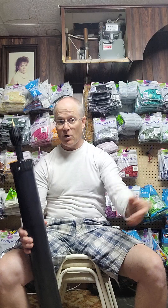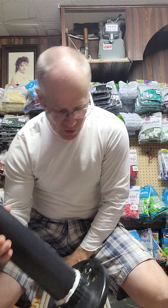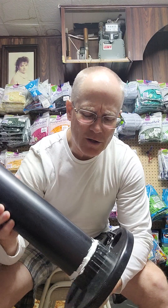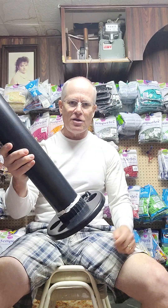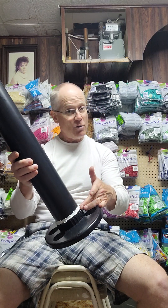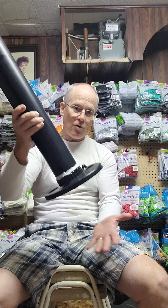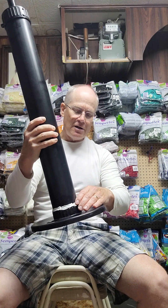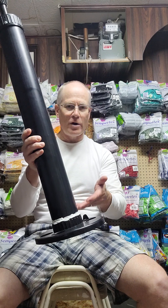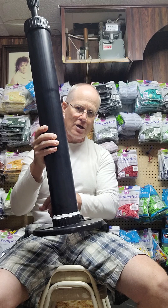Just like Mike, the base came apart on his - and sure enough, when mine arrived the base wasn't properly attached either. I pushed it in and put some kind of silicone-type adhesive on it - I think it was No More Nails or something like that. I'm also going to put a black piece of tape around it so it doesn't look so bad.